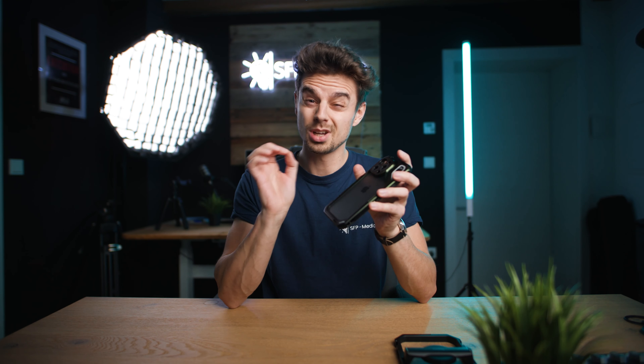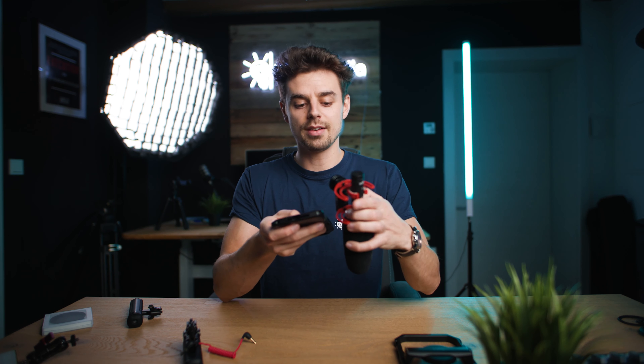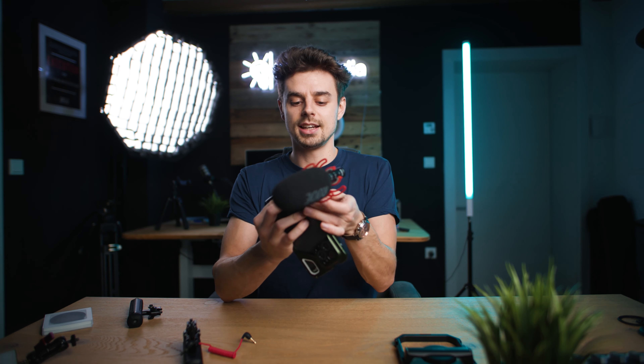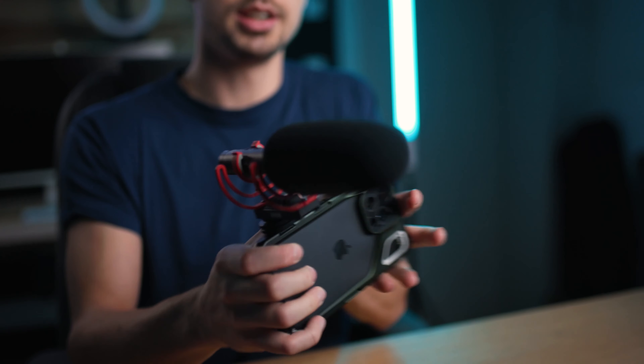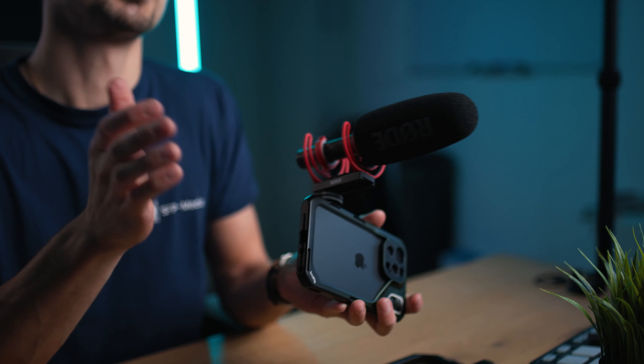Let's build a really cool setup so you can shoot some amazing videos with your smartphone. The first thing that's very important is using a microphone — there are a million different ways to capture clean audio, but one of my personal favorites is a shotgun mic. This is the Rode Video NTG. Just attach the wind protector, slide it into the cold shoe mount, lock the screws, then connect the USB Type-C connector from the Rode to your iPhone for amazing audio quality.